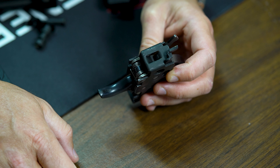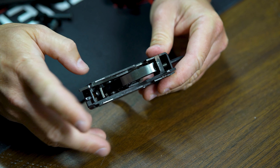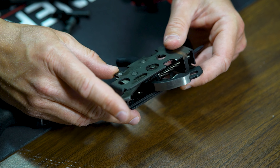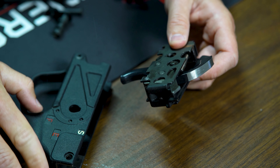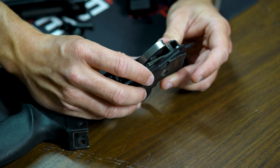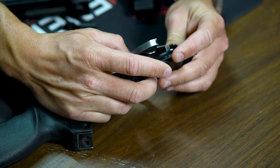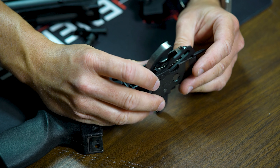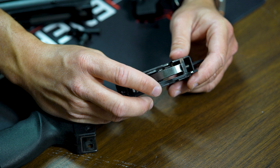If you have multiple host guns and want to put this sear on a different gun: for a 9mm MP5, you just drop the trigger pack back into the housing and you're ready to go. If you want to shoot it on a larger-caliber platform like an HK53 or HK33 in 5.56, you'll need to swap out the ejector lever with a different ejector. Other than that, installing it on another host gun is pretty straightforward.